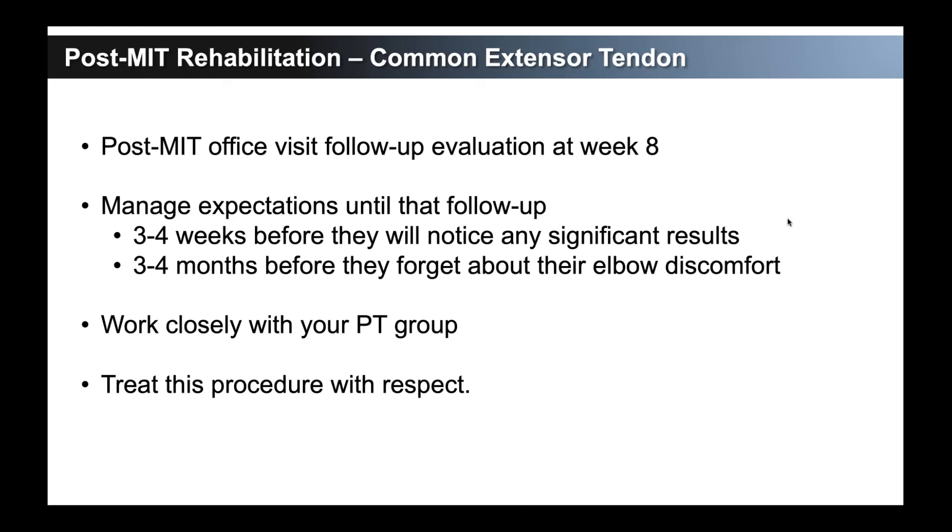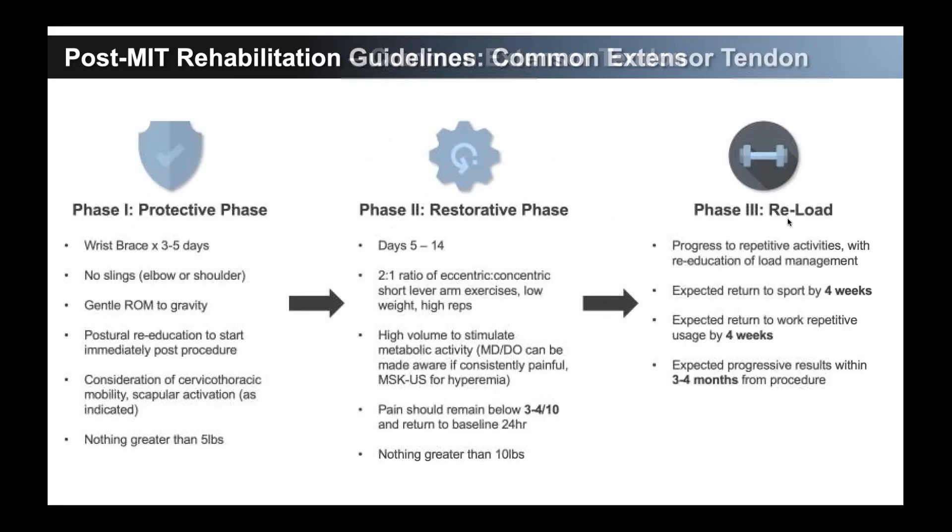That's just managing expectations — we start that at the very beginning conversation. We don't talk to them about the great things minimally invasive tenotomy does; we talk to them about the things it can help them do over time. Three to four weeks before they're going to notice any significant results, three to four months before they're really just going to forget. Nobody comes in at four months and says 'my elbow is better' — they say 'I just don't notice it, it's not hampering my life anymore.' You have to work closely with your PT group so they can understand this level of therapy.